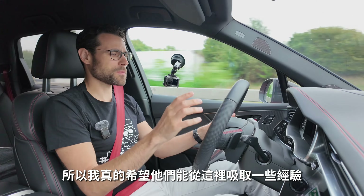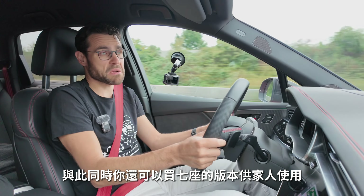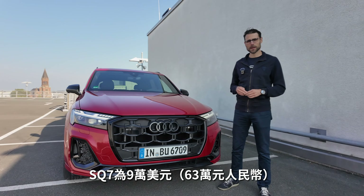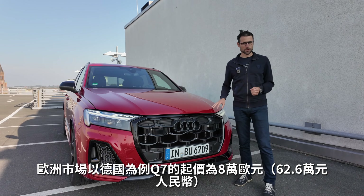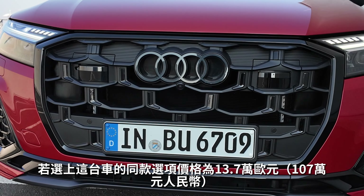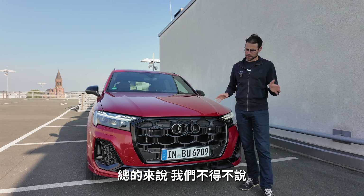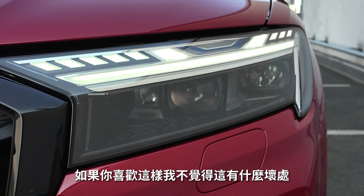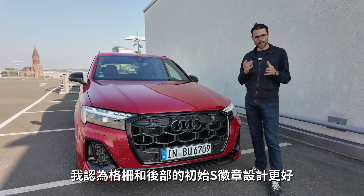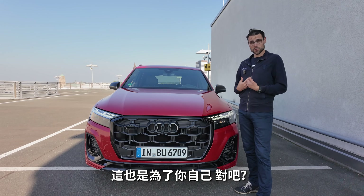German engineering is where you can still feel it at its best in this vehicle — more so than in some of the newer Audi models recently. I really hope they carry some of this experience over to new models. This is like a perfect Autobahn SUV, and at the same time a family seven-seater. I miss the S badge in the front grille and the original S badge design on the rear — if you buy an S vehicle, you want it to be seen.